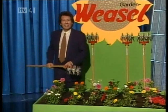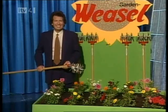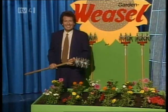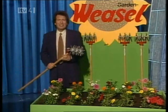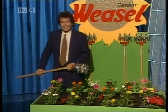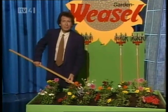No more weeding on your hands and knees. You just gently glide your weasel — and by the way, it's been years since I've said that. You just glide the weasel in between your plants. Look, Ma, I'm making valuable mulch.